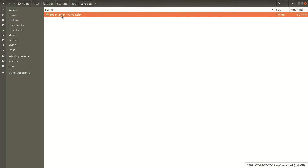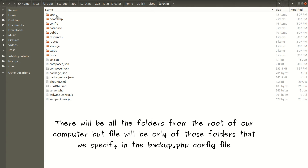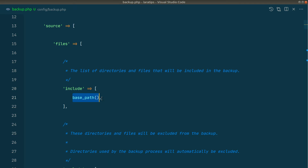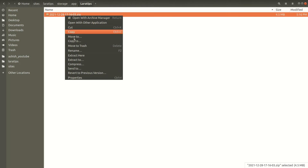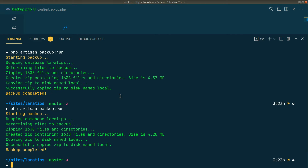Let me show you what I mean. Here is the backed-up zip file. Let me extract it — inside we can see home, sites, lara-tips, all the folders from the root of our computer. If we don't want this behavior, we can remove the extracted folder and define the relative_path. By including the base path in relative_path as well, it will ignore any parent folders. Now let me run the backup again. The backup is completed, and if I extract it now, we'll see only the Laravel project inside. I think it's a good idea to add base path to relative_path.